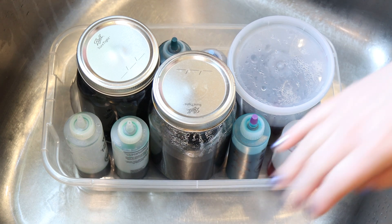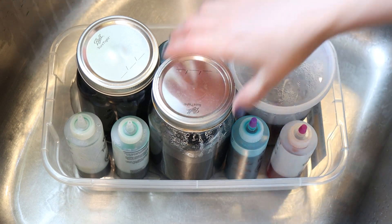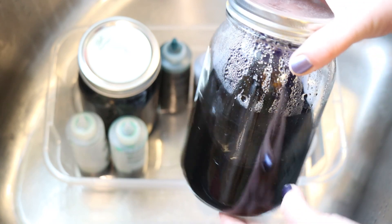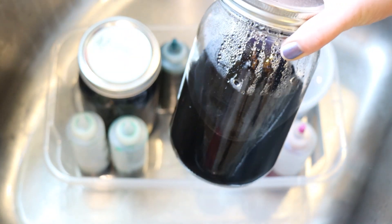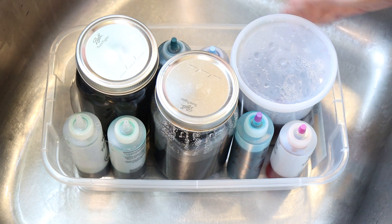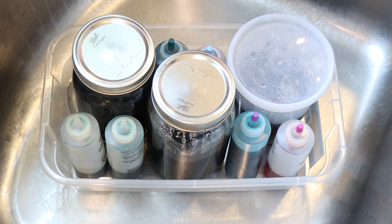One thing I like to do with dye stocks, whether they're leftovers or anything, is store them inside a secondary container. The dye here is in a mason jar — it's well protected. But what if there was a drip of dye on the outside that traveled down and hit the bottom of the jar? That could cause a stain somewhere. So that's why I store them inside a secondary container — if there's drips or leaks then we have something to catch it. I do this for all of my dye stocks, not just leftovers.